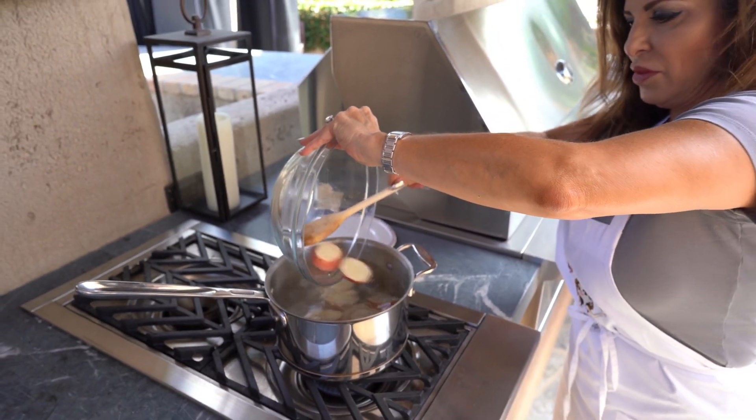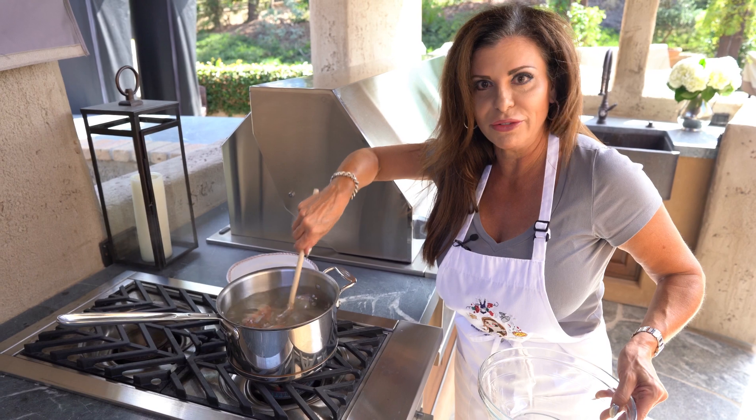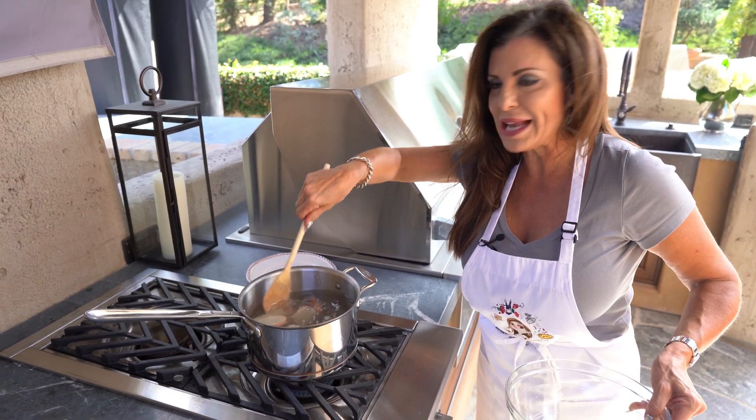We don't want to cook them all the way through — all we want to do is blanch them, just kind of get them ready for the grill. So maybe eight to ten minutes.